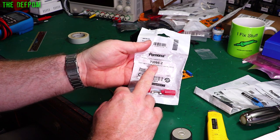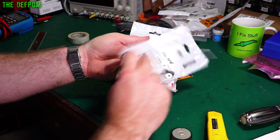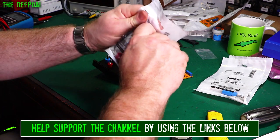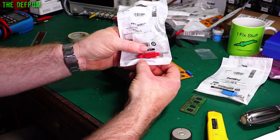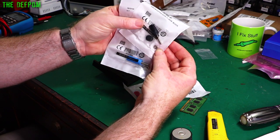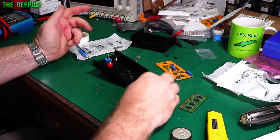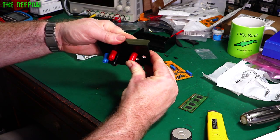The binding posts I'm using are part number 73098: hyphen-2 is red, hyphen-6 is blue, and hyphen-0 is black. These were given to me at no cost by Pomona — or I should say Fluke, who owns Pomona. We'll get these installed. Interestingly, the red one comes with two nuts while the blue and black ones each have one nut. I don't know why the red one has two; it's just a bit weird. I'll put one in there for a nice tight fit — it just pops in.